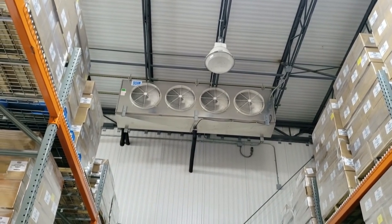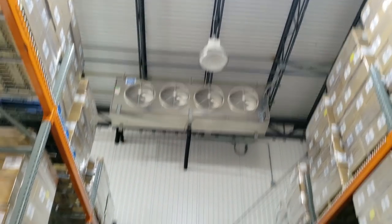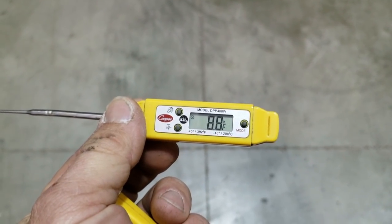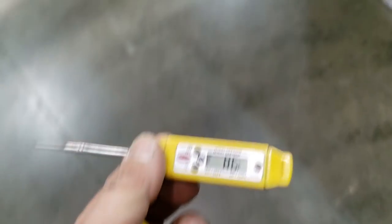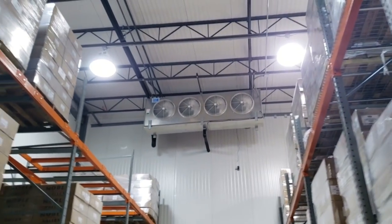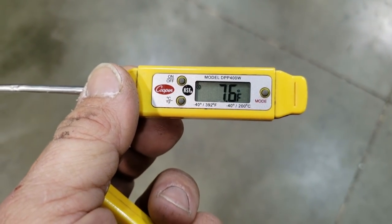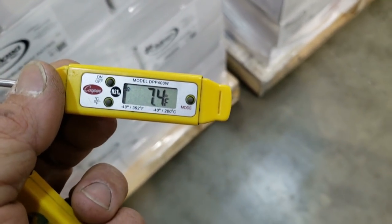We've got a drive-in freezer here that's not holding temp. The problem is it's not hitting zero — it's fluctuating around the six to ten degree area. Over in this other area it feels a little colder, so I have a feeling this one here might be doing a little bit better job.